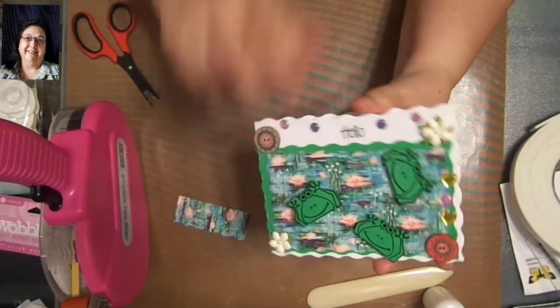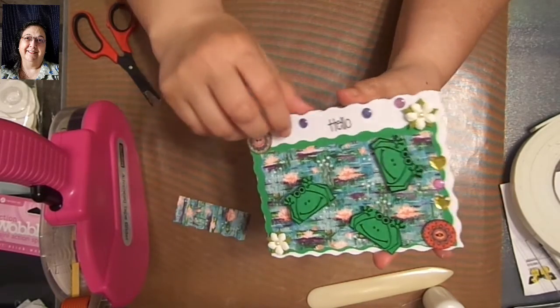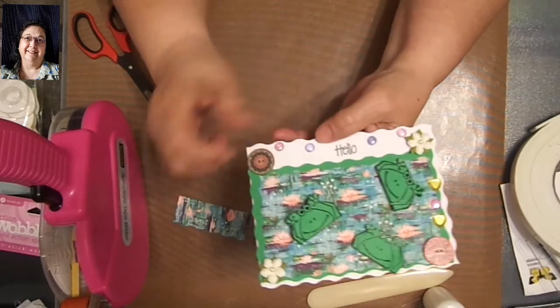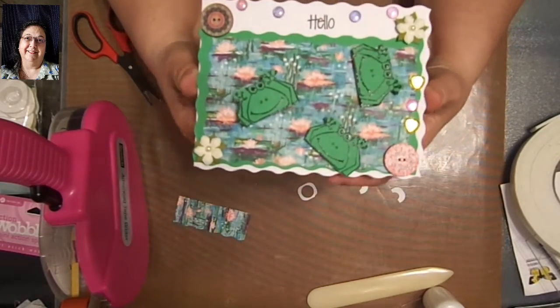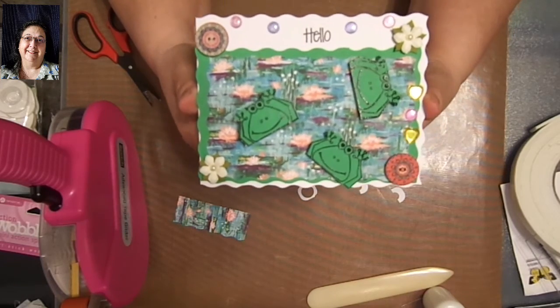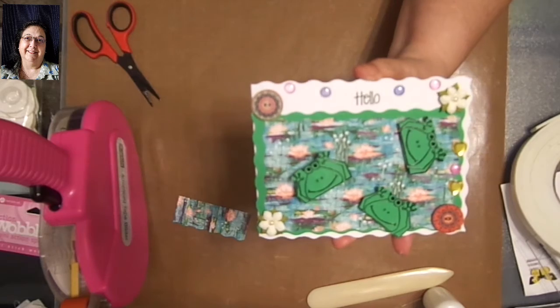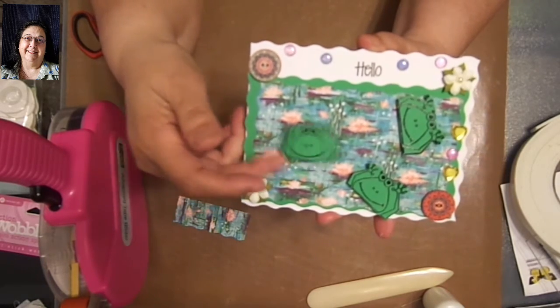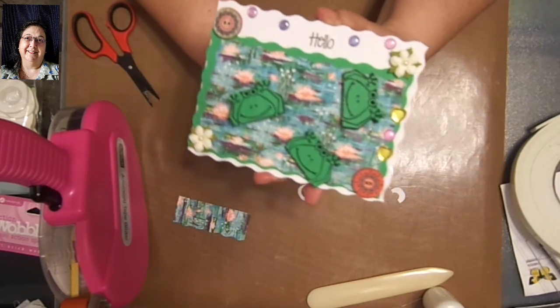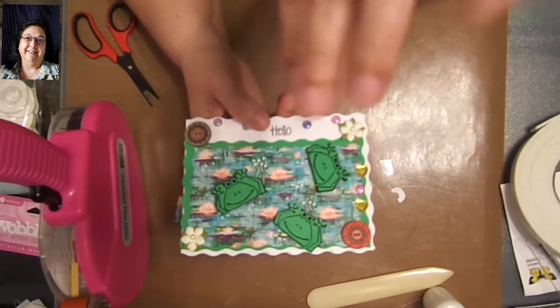So there we go — that's my finished project. Of course you can always put whatever you want on the inside. I don't know yet because my deadline is tomorrow, so I've got to get this posted tonight. But there it is, the finished card, and I used all the stuff that was given to me. And here is my little wobble. Thank you so much for watching — we'll catch you in the next video. Don't forget to hit like, comment, and share. Take care, bye-bye!